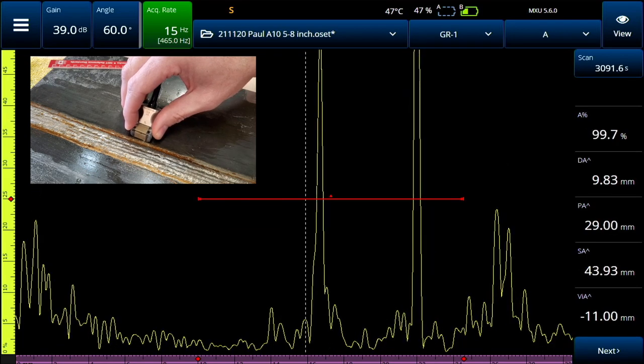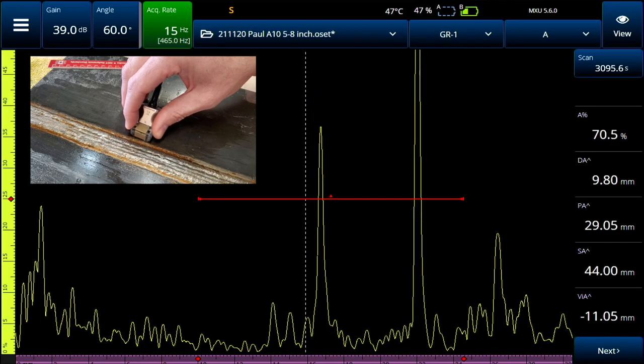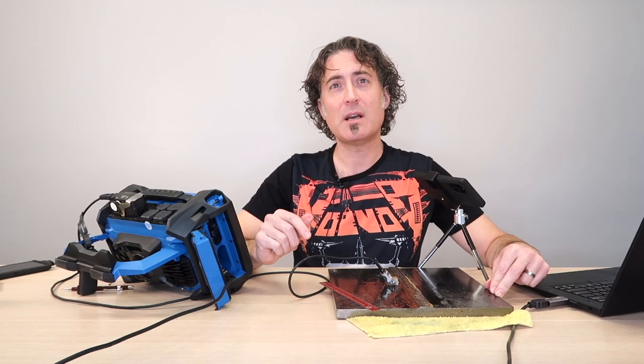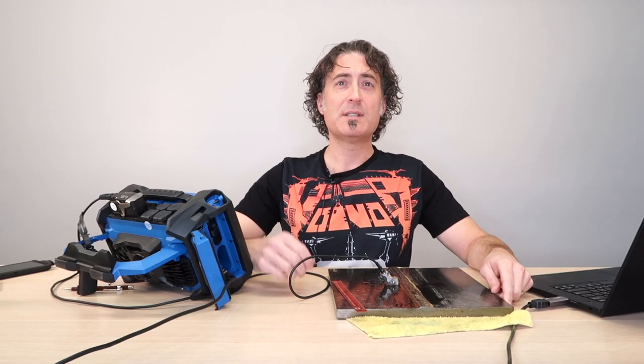If that near side root signal — the one in front — gets a little bit too loud, that may be a sign of problems. At the near side, sound should really just roll over that edge, go into the root and come back, giving us just the far side root signal. If there's a problem on the near side, we'll get that early signal. But if that near side root signal goes above our limit, then we may have a problem. The trickiest part of a weld is the root, so keeping a really close eye on that twin peak signal is really important.